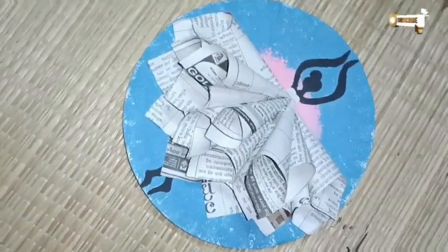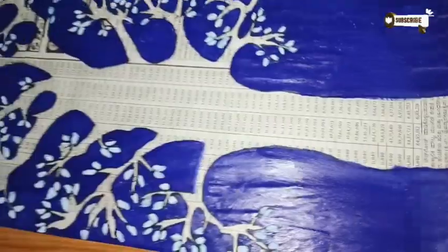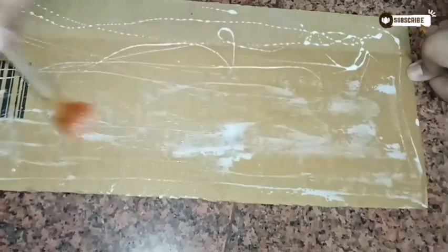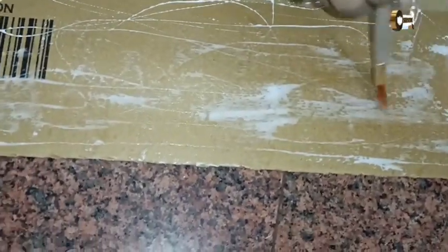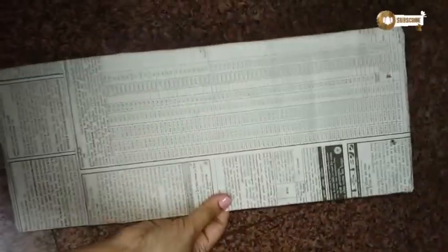Hey friends, we see a lot of people use newspaper for making and creating beautiful crafts. Today I'm making use of newspaper again but to do something different. Welcome back to my channel, Maths World of Passion. To make these four beautiful art pieces, I've made use of newspaper and some other waste materials.